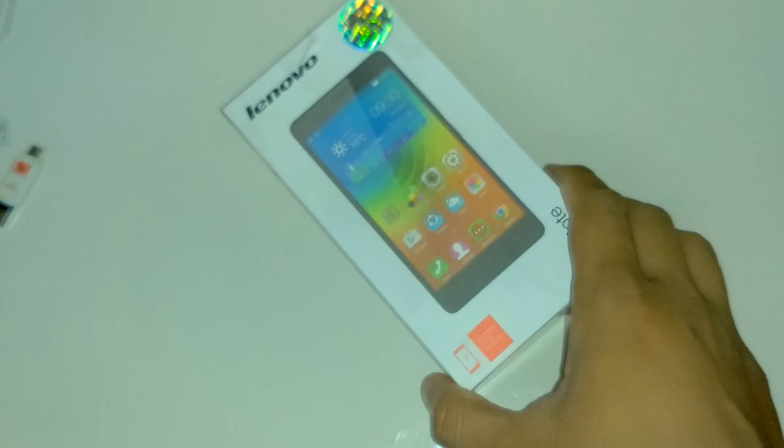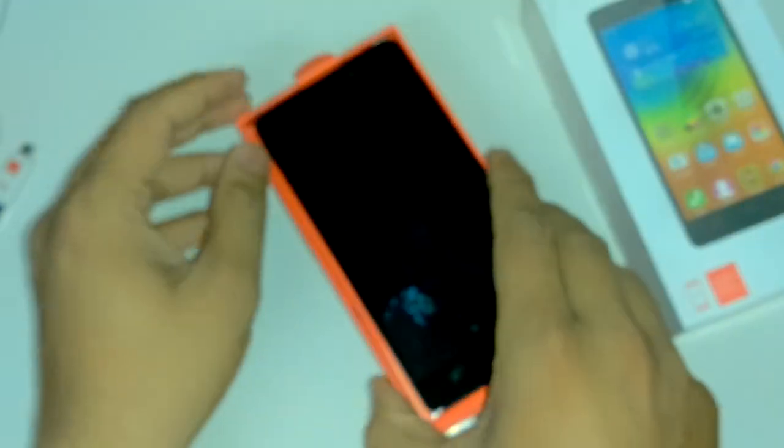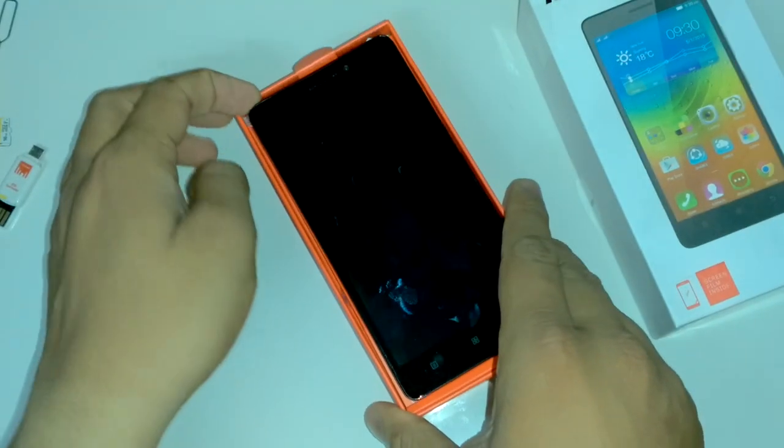We also received a free SIM from Airtel because Airtel is giving promotional 4G SIM cards to Flipkart buyers for free. We will also be doing a video on how to swap your SIM from an old SIM to a new 4G SIM.